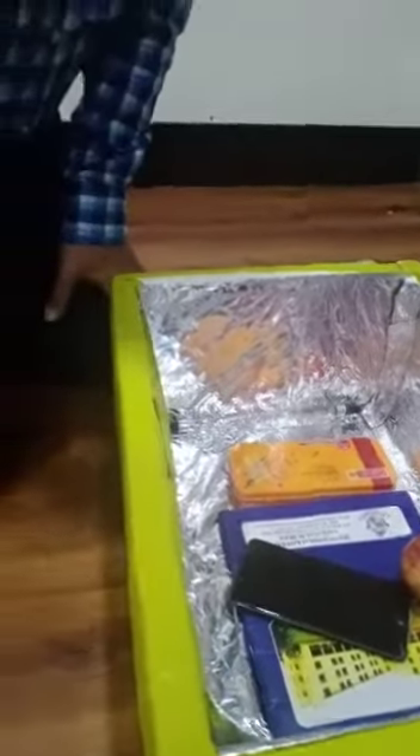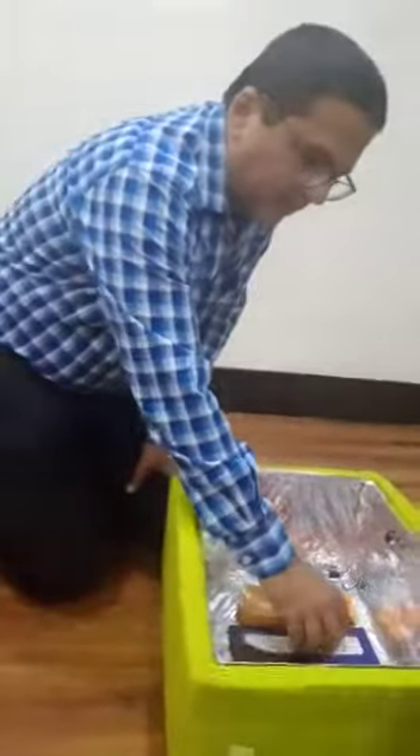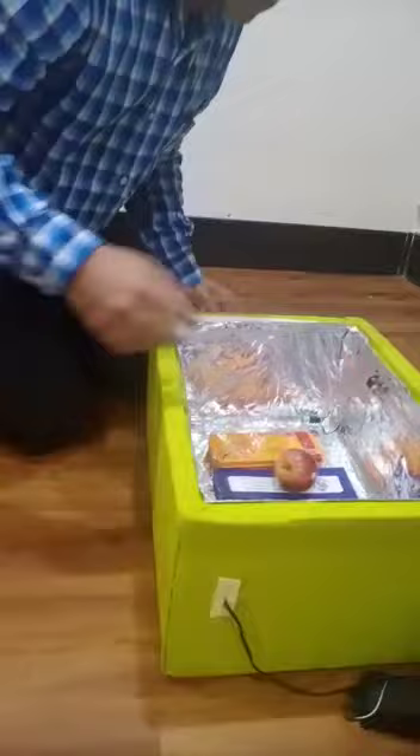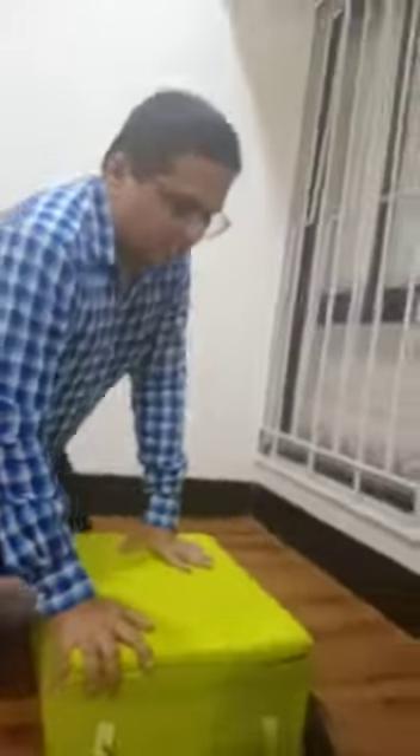You can put anything in this. You can put vegetables, an apple, your mobile, compass, or anything. You just have to close it for five minutes and start the UV rays. You should not come into contact with the UV rays.